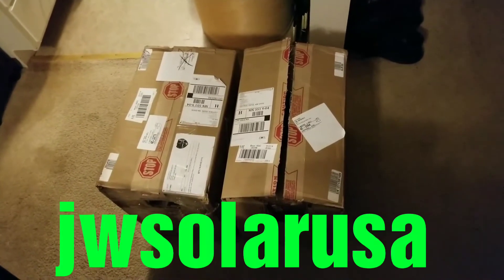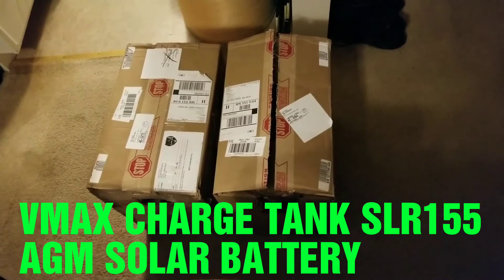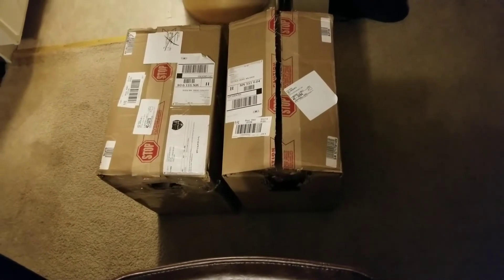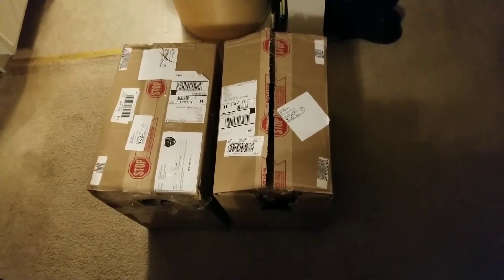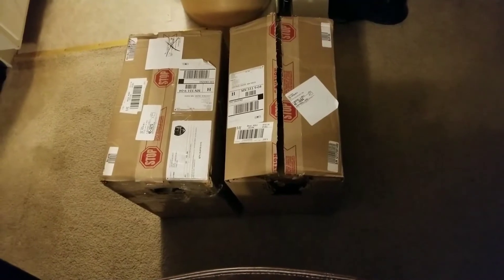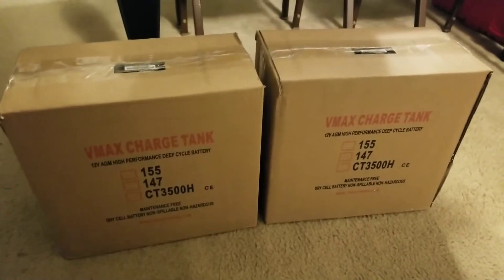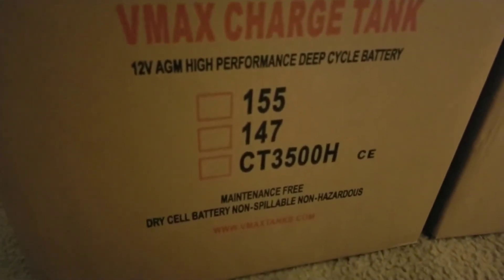From the command center, JW Solar USA unboxing new batteries here — VMAX tank. They're all in this box, brand new batteries adding up to the system. Please subscribe, like, and share. It's a box inside a box, which is really the safety and protection. From Minnesota, JW Solar USA — these are the batteries out of the box, double protection. These are the VMAX 12-volt high-performance deep cycle AGM batteries.